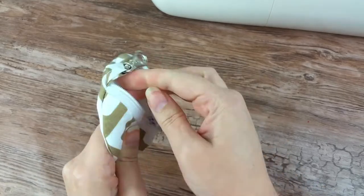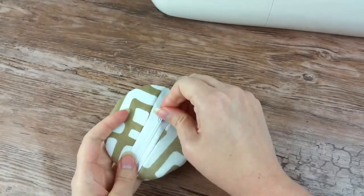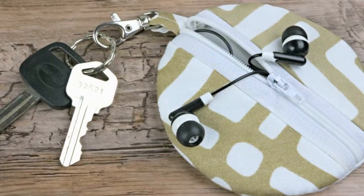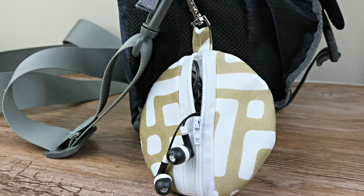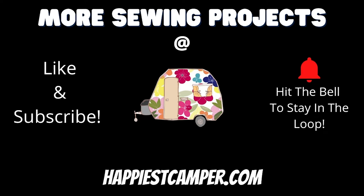Now you have a super cute way to carry your earbuds on the go. Make some for the whole family! Want more project ideas and sewing tutorials? Be sure to visit us at happiestcamper.com for all your sewing needs. Don't forget to like and subscribe to get all our latest sewing tutorials. Comment below and tell us what you have been making lately — we love seeing what our viewers are creating.